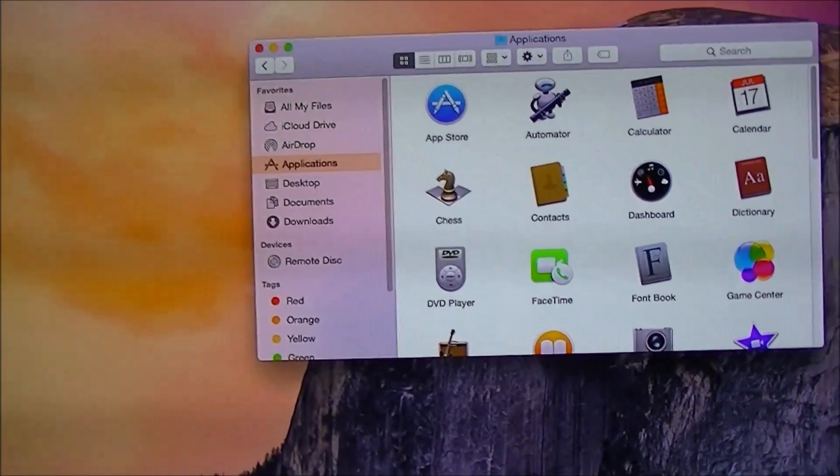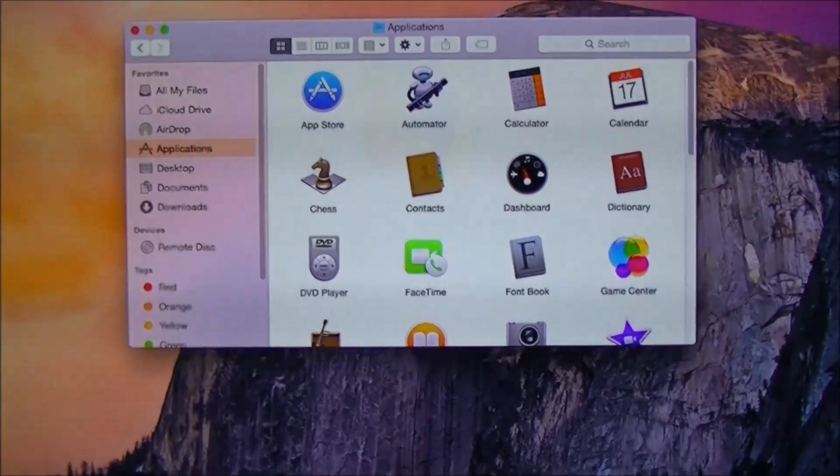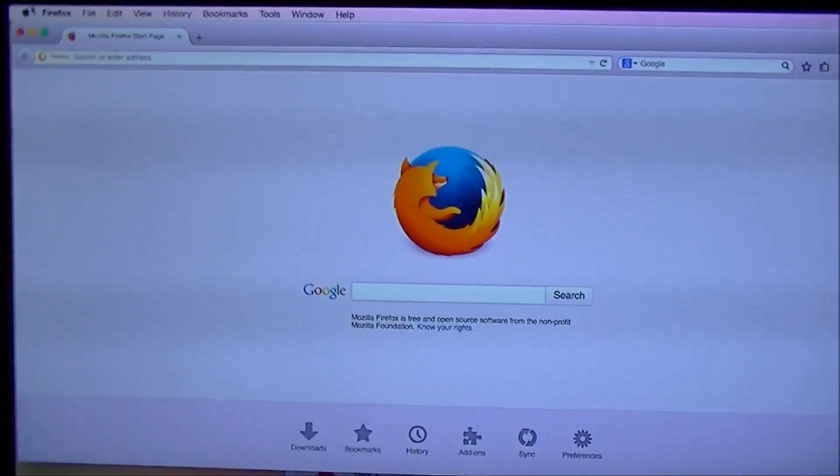Alright, so far so good — everything is good to go. Easy setup, and I'll do a full review for you guys later on. Peace out. Oh wait — one cool feature I just found out about.